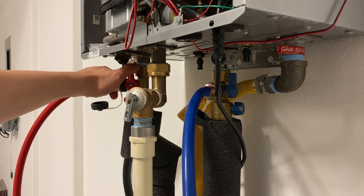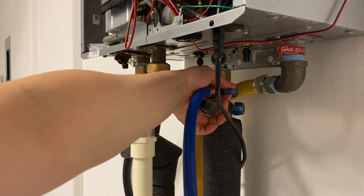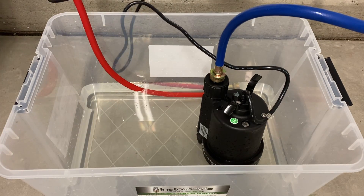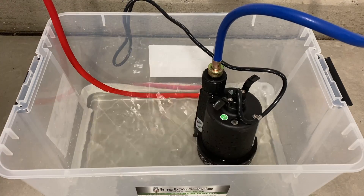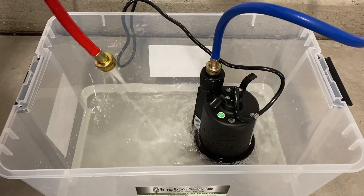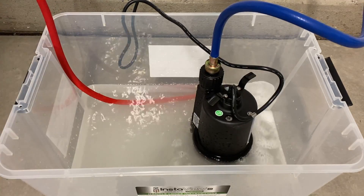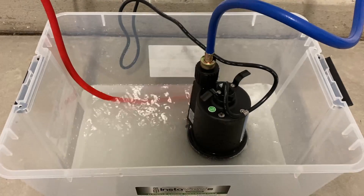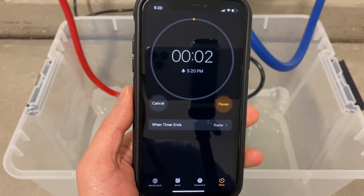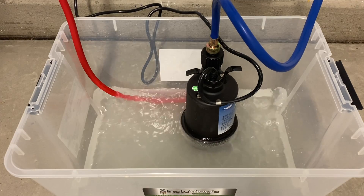Open the bypass valve and start the sump pump. Now you are flushing the vinegar into the heater to descale. Let the flush run for about 45 minutes to an hour. Once the flushing is done, unplug the sump pump.